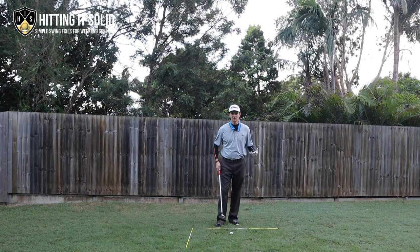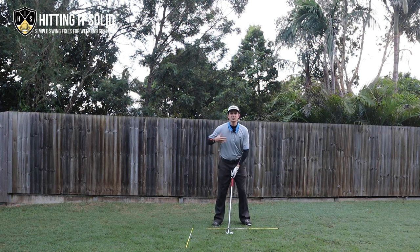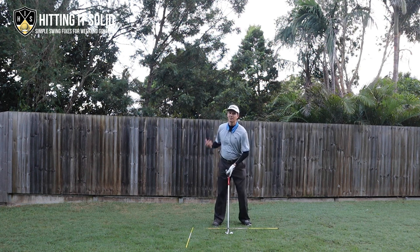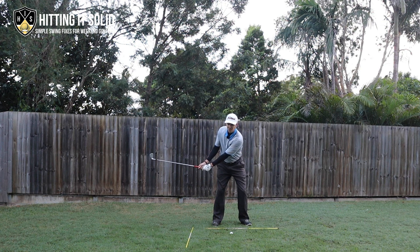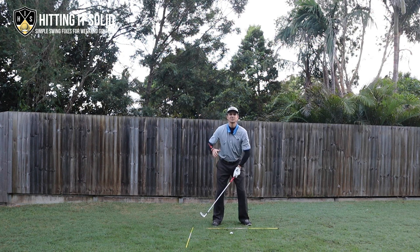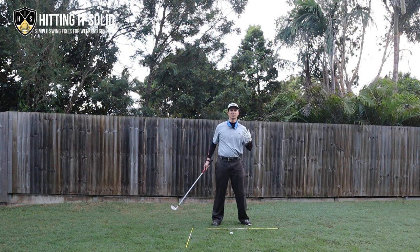Let's talk about the backswing. The first thing I notice with a lot of amateur golfers is they will not move their right shoulder back far enough when they turn. A lot of amateurs will start their backswing with everything moving in one piece, but then they have a habit of just throwing their arms up instead of continuing to turn their shoulders — arms thrown up, right shoulder still popping at the side, only turning about 75 degrees.